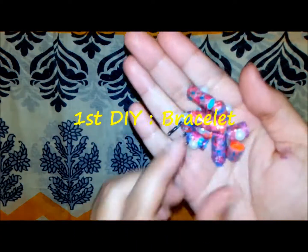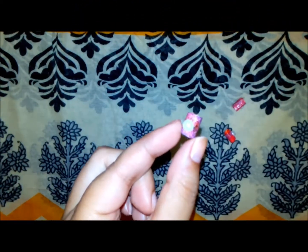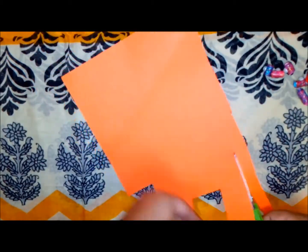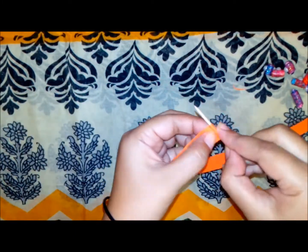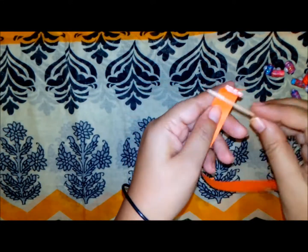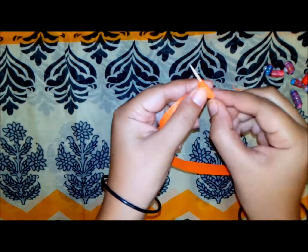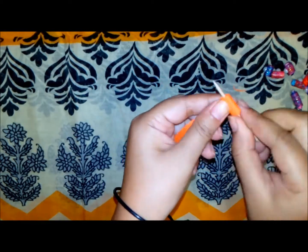The chart paper strip size doesn't matter — it may be irregular, that doesn't matter. Take one toothpick, add some glue, and roll the strip over that toothpick. Just keep one thing in mind: the toothpick must be movable and must not be stuck with that strip of chart paper.